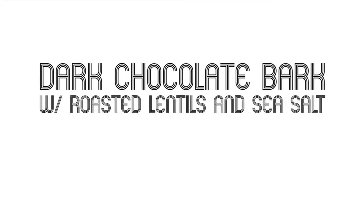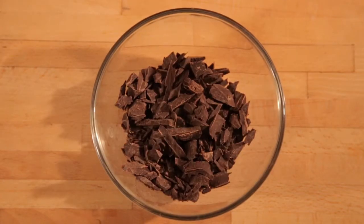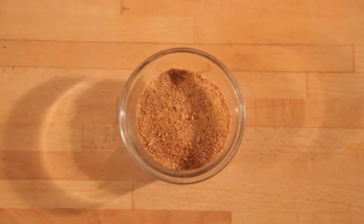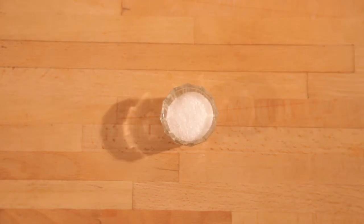For the dark chocolate bark with roasted lentils and sea salt, you'll need eight ounces of dark chocolate — we'll be chopping it into smaller pieces — four ounces of unsweetened chocolate chopped, a quarter cup of coconut crystals, and a half cup of roasted lentils. I'm using green lentils; you could also use red. If you need help roasting them, you can check below for instructions. You'll also need some sea salt to taste.